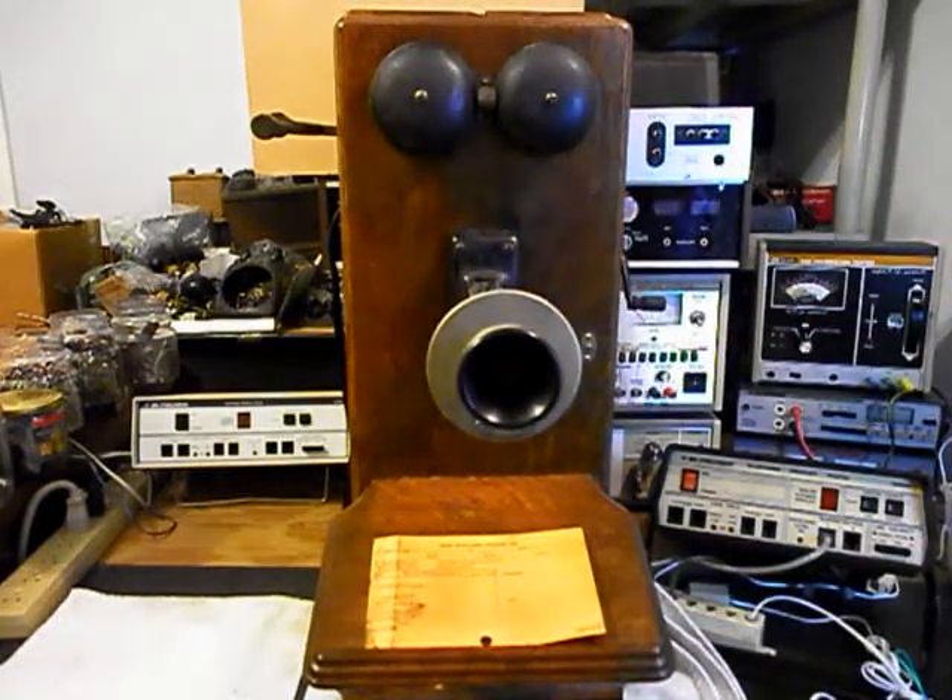Every once in a while we get a little noise out of that crank, so we definitely want to oil it and kind of go through it.